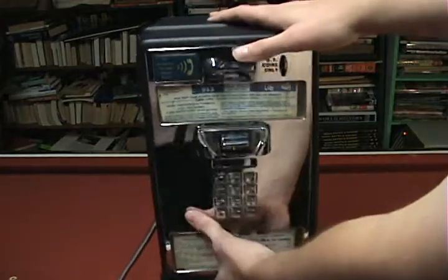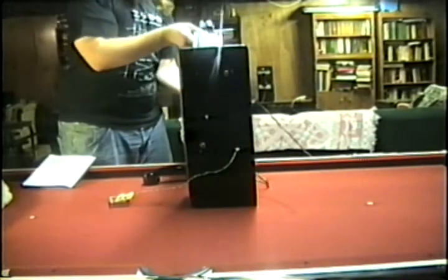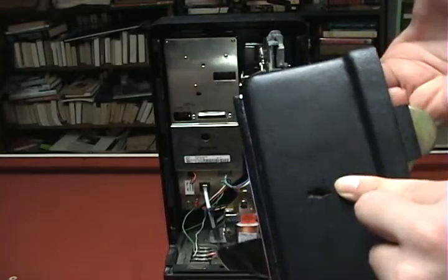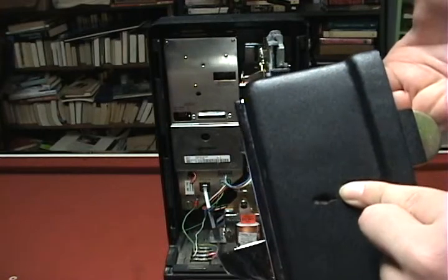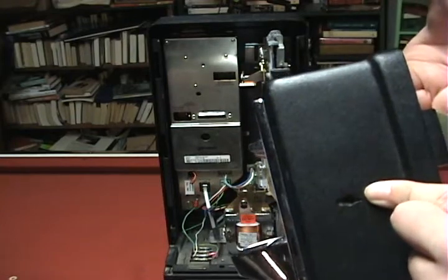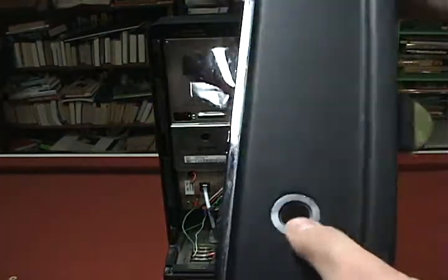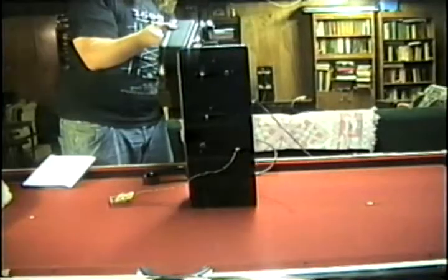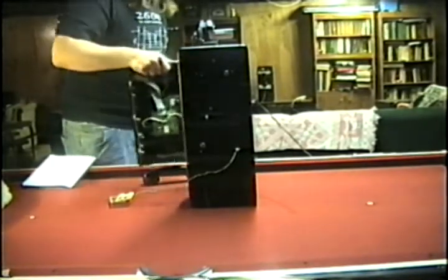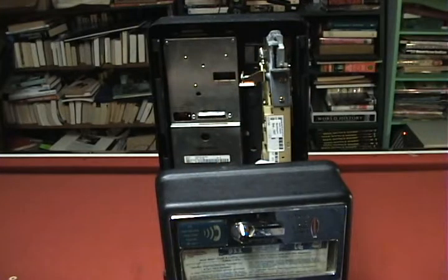The front part actually comes off. Right here, there's a spot where you need a T-key to open it. A T-key is a special type of telephone key — it's in the shape of a T. I didn't have one; it came already open. I actually have another payphone which is locked and needs a T-key, so I'm going to order one soon. Down here, this is where another lock would go — I believe it's called a Madeco lock. This one came already open, so I didn't need the lock. The other one, I actually drilled out the lock.